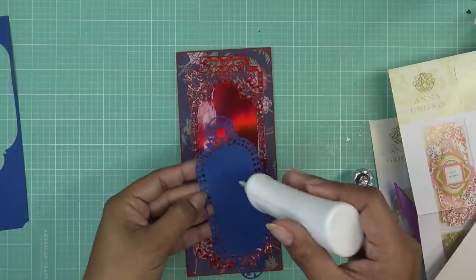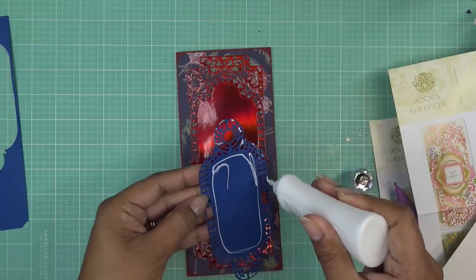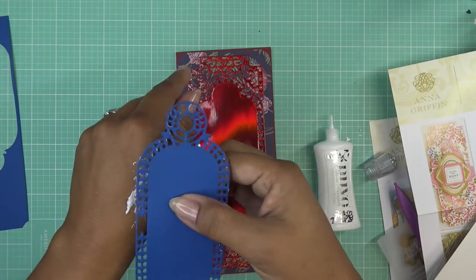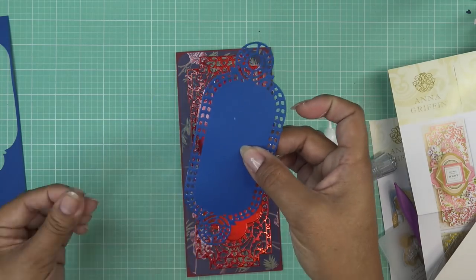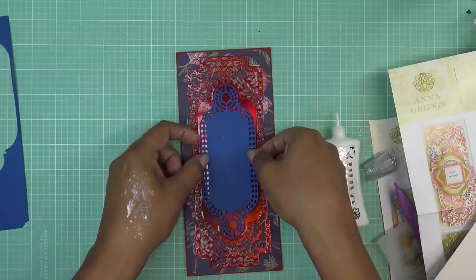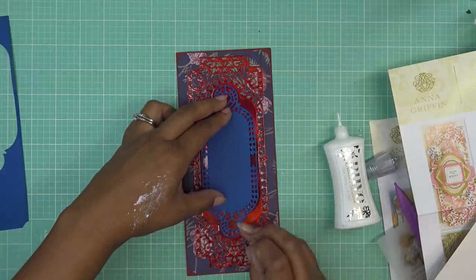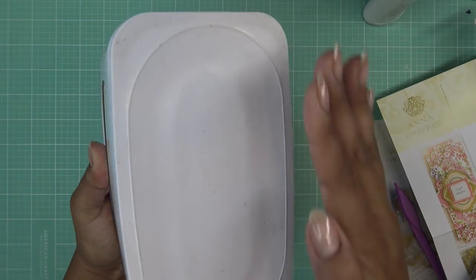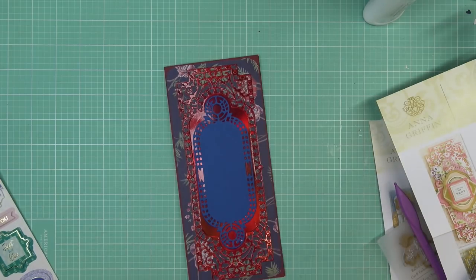I probably should have stuck this one down too while I was holding that one — I just wasn't sure if I was going to pop this up. I think what I'll pop up are those other things, if I even use them. I'm going to put the glue on the back of my hand because it's getting a little thin and messy. I noticed this leaves some weird marks, so be careful when you do that — it leaves marks. I've noticed it before and overlooked it.